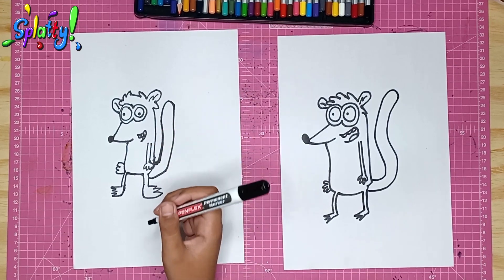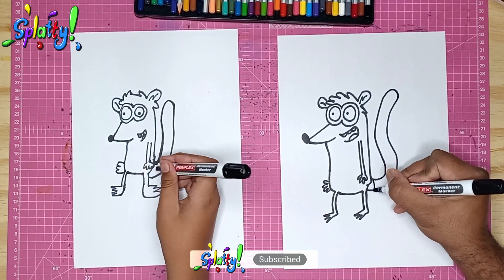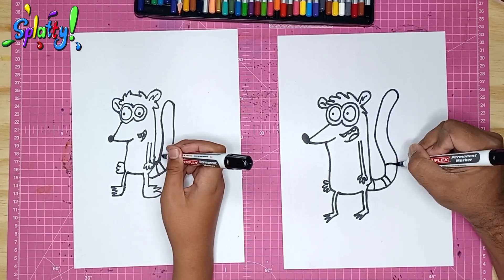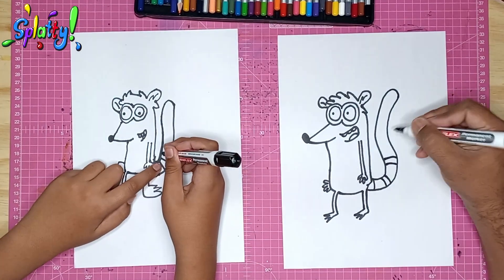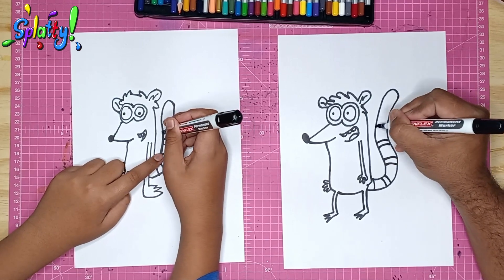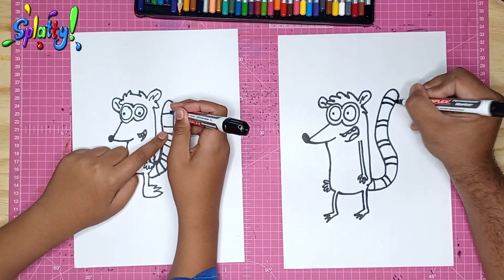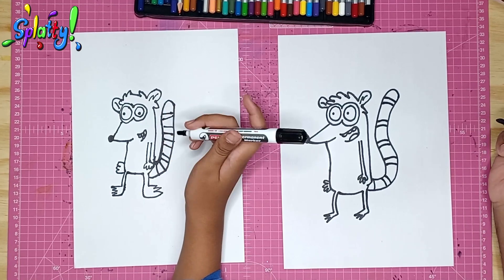Now he has his little bands on his tail, so we draw parallel lines close together to form each band. Another one here, and one more up here. And that's our Rigby!